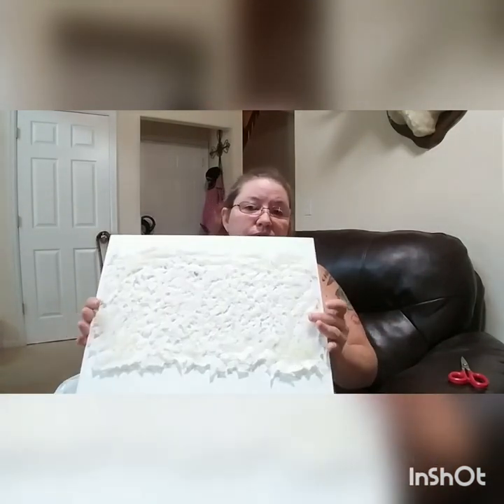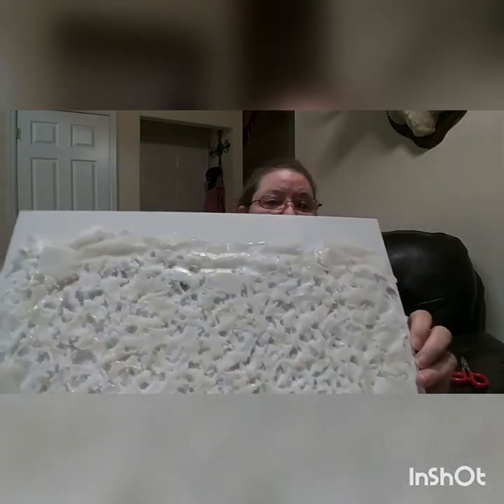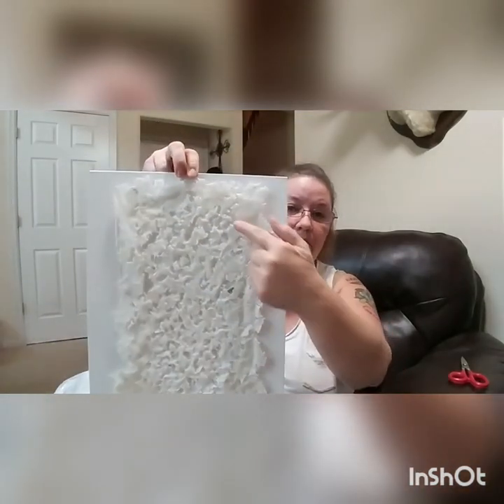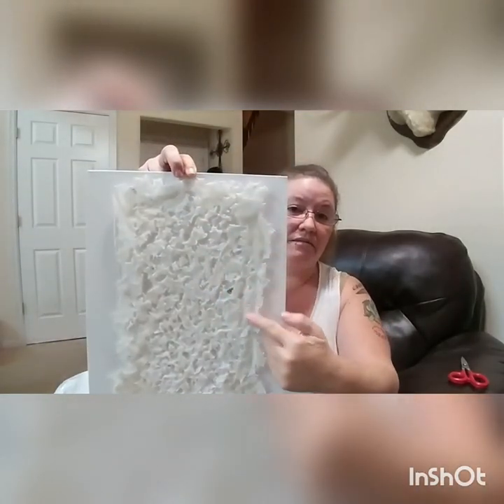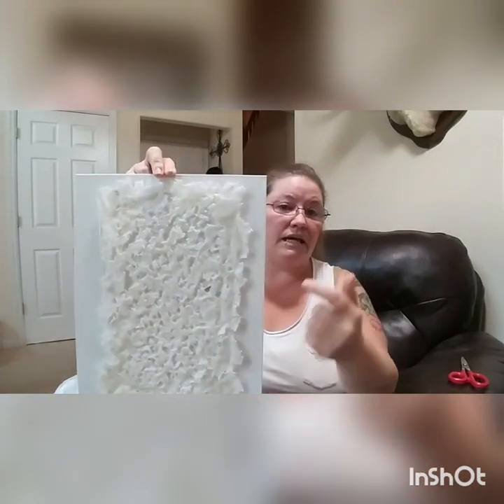Basically what we're going to do is cut up the pieces, then lay them on a pan, and you end up with a sheet of plastic. I've already attached this one to a canvas board — you can see this is all milk jug that was melted in the oven and then attached with epoxy.